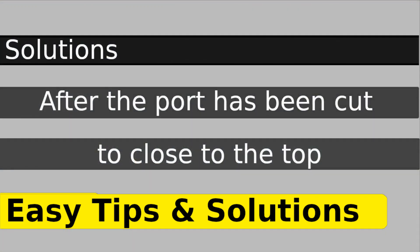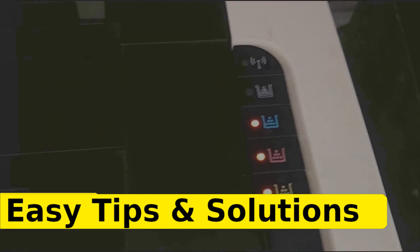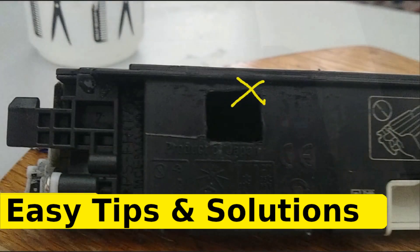Next, I will talk about solutions, since the port is already made. One solution is, if we look at the port, what we can do is shave off that little wall so that it doesn't lift the tape up. That will give it more surface area for the tape to seal. That will be the first solution.